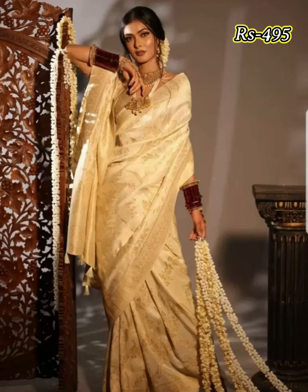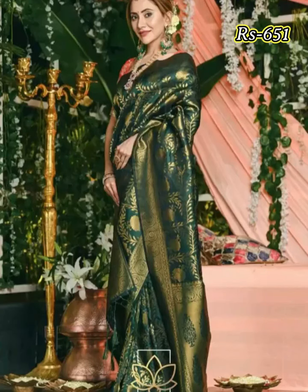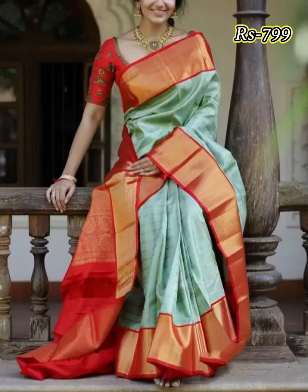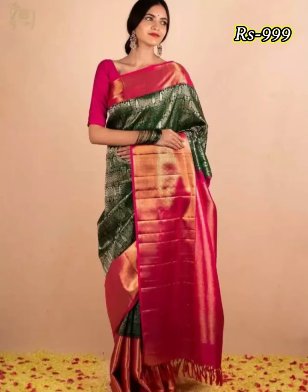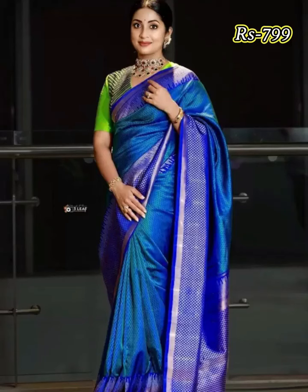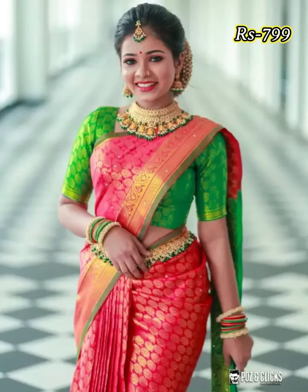Friends, this kind of Wedding Wear Silk Saree comes with rich and contrast zari border and pallu. This kind of Silk Saree collection is best suitable for Wedding, Engagement, Get-together, Birthday, Parties, Function, Festival and all other festive events.